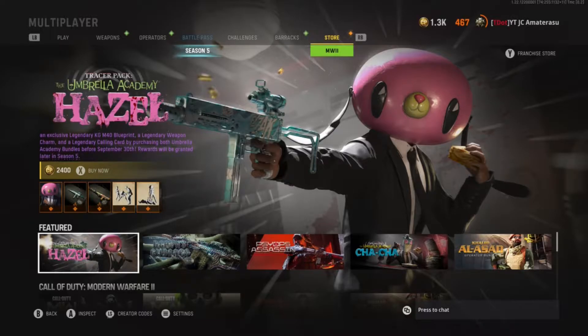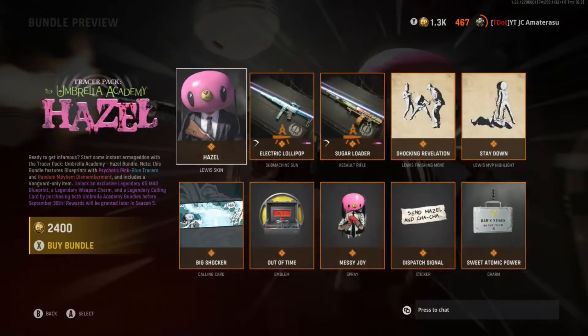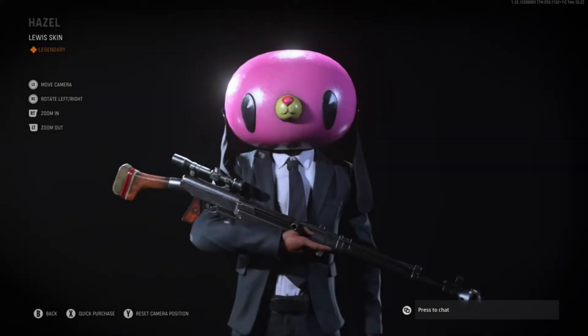The pink big-headed one — the other one was the blue big-headed, this one's the pink big-headed. And honestly, someone told me it's like a parody or some animation show on Netflix or something. I don't really know what it is. I still even forgot. Let's just check out this bundle, let's see what's up.